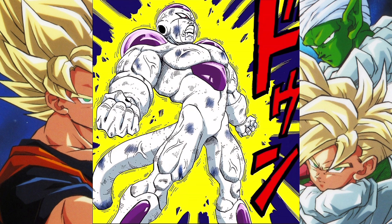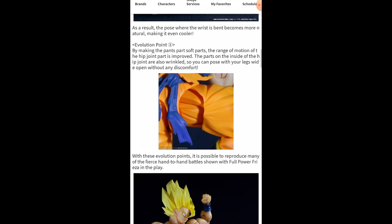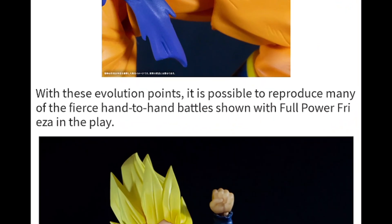Right now we're on the Tamashii Nations website, because some of the evidence that I'm gonna put forth is here in this article specifically — when they first revealed this figure, this Namek Saga Super Saiyan Goku. In this part of the article they're talking about the articulation and whatnot, and if we scroll a little bit, look what it says: 'With these evolution points it is possible to reproduce many of the fierce hand-to-hand battles shown with Full Power Freezer in play.'